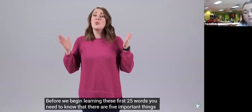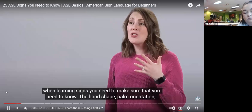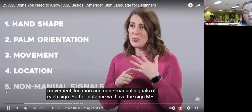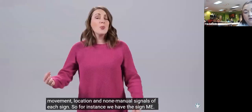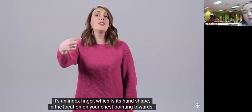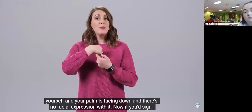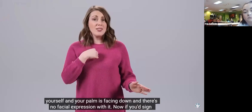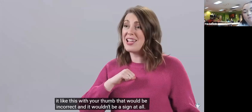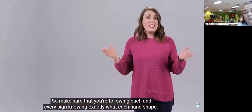Before we begin learning these first 25 words, you need to know that there are five important things when learning signs. You need to note the hand shape, palm orientation, movement, location, and non-manual signals of each sign. For instance, we have the sign 'me' — it's an index finger, which is its hand shape, in the location on your chest pointing towards yourself, palm facing down, and there's no facial expression with it. If you sign it with your thumb, that would be incorrect.